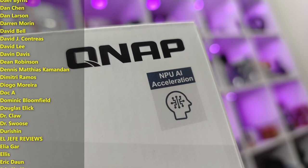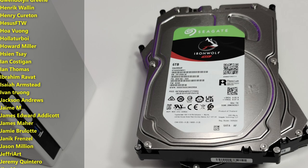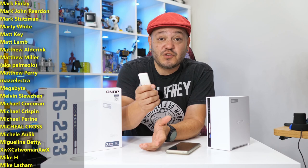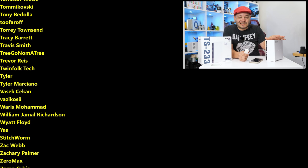Shout out to QNAP for letting me take this for a spin, and thumbs up to Seagate for sending out some drives. I'll leave links down below for both the TS-233 and Seagate IronWolf drives for folks to check out if they're curious. As always, thanks so much for watching, for sharing these videos, and subscribing to the channel. All the support lately has been absolutely fantastic. If you're checking out the links in my descriptions, buying some merch, or hitting my website SomeGadgetGuy.com — or consider joining my Patreon at Patreon.com/SomeGadgetGuy. You can find me at SomeGadgetGuy on Twitter and Twitch, and I will catch you all on the next review.